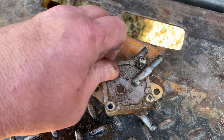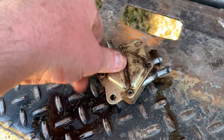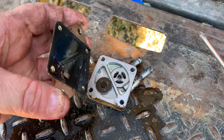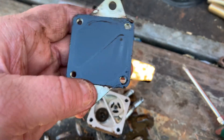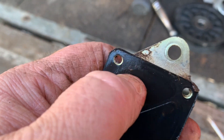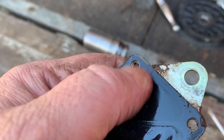Go ahead and loosen all your screws and take them out. Let's see if we can find a tear somewhere. Yeah, there it is — you can see it right there, right at that edge of the housing. Just a pinhole, and it doesn't take much.